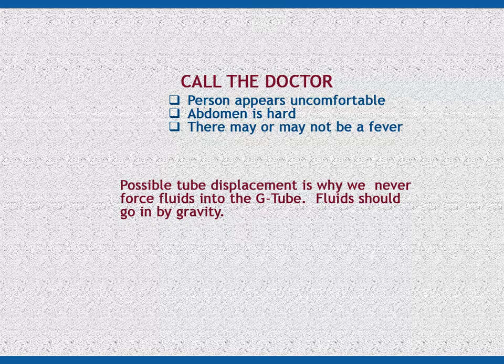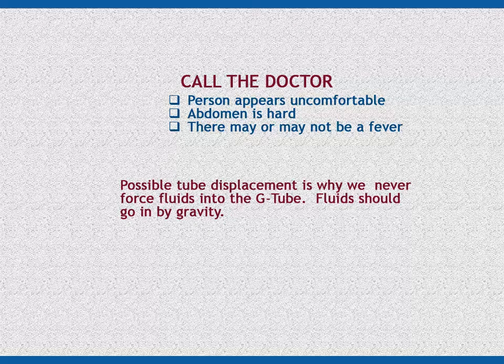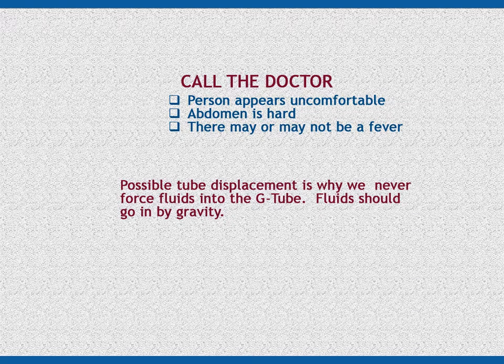Remember, if the tube comes out for any reason, MAPs are not permitted to try to put the tube back in. If you ever have any questions about how to administer medication through the tube, or if the tube looks different — for instance, it's a G-tube/J-tube combination and you're not sure which port to use — do not give the medication. Call your supervisor immediately so you may be trained on how to properly administer the medication for that specific tube. It is always best practice to examine the tube whenever you have a new client with a tube, or if a new tube is inserted, to prevent delays in medication administration.